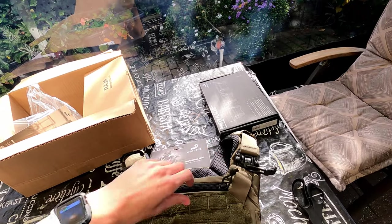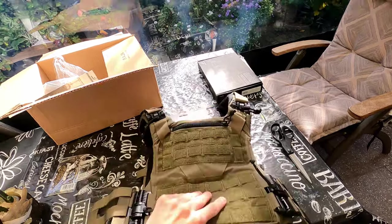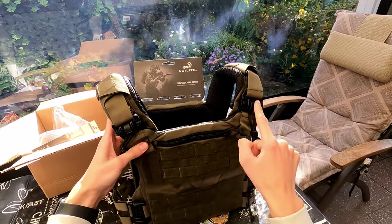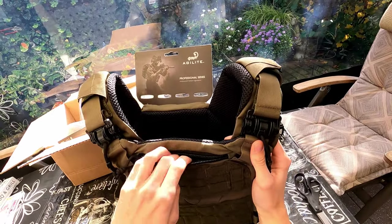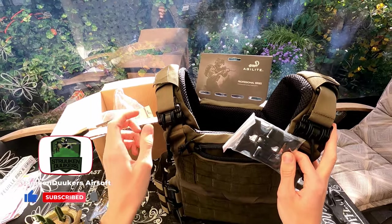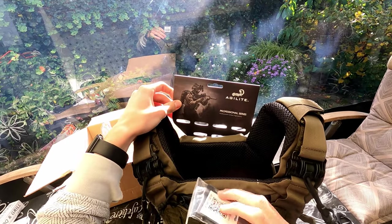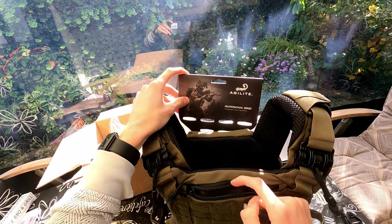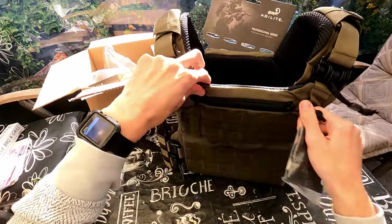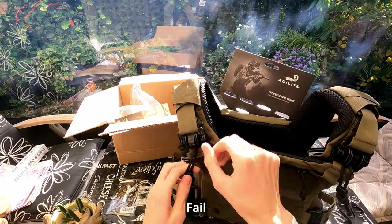I saw on some other YouTube videos that the biggest difference between version 3 and version 2 is that you can change these buckles — I think these are the ones, these little small ones. So when you have your gun at your shoulders, like on the picture here, this won't get in the way. You also have quick release buckles on all the sides.